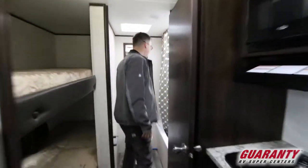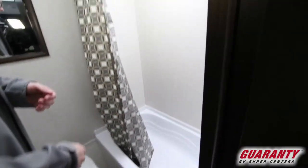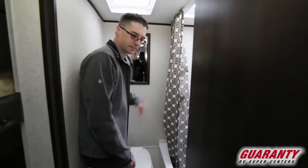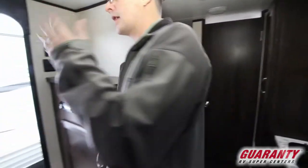In here we've got our bathroom with a nice tub-shower combination, and our toilet here directly to my side with a mirror.